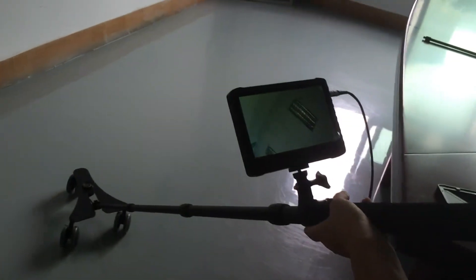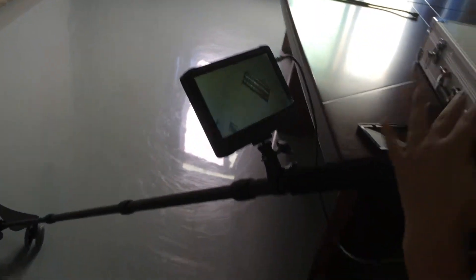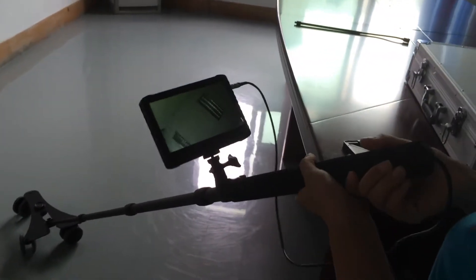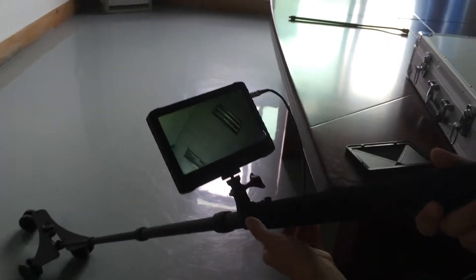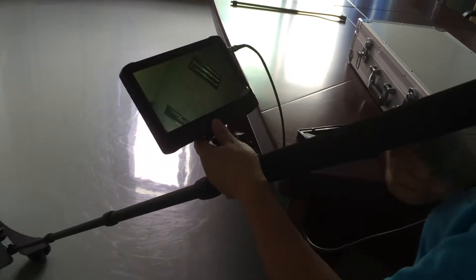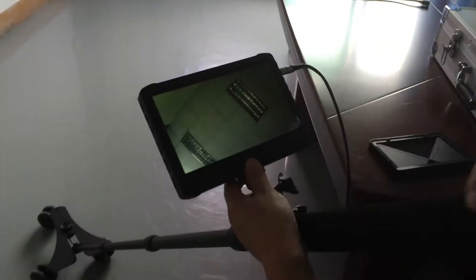As we mentioned before, this device comes with another camera. When you want to inspect high places or narrow places, we can use the other camera. Now let's try the other camera.